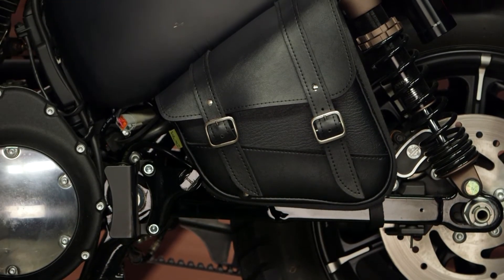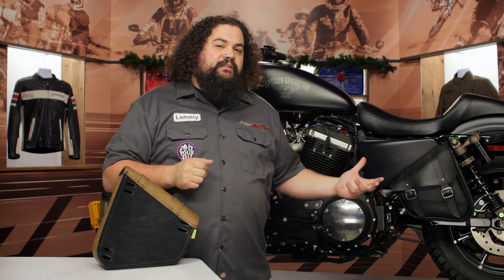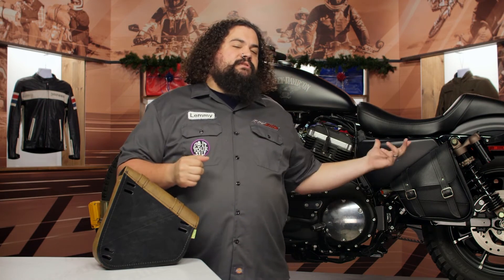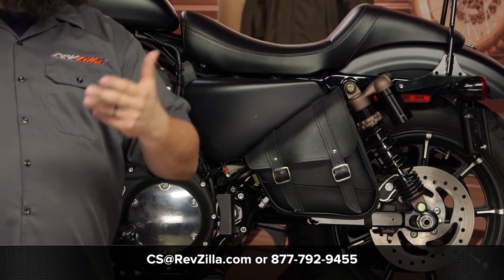I gotta be honest — this isn't exactly my favorite design for a swing arm bag. However, I'm sure this is gonna be just perfect for some folks who dig the styling and like where this fits on their Sportster. If you're looking for more opinions, check out the reviews from folks rocking a Willy and Max Sportster swing arm bag. If you need help with fitment or something I didn't cover, don't be afraid to get in touch with one of our gear geeks at RevZilla.com or give us a call at 877-792-9455. I'm Lemmy, I'm out of here.